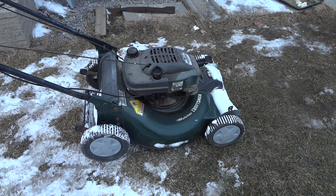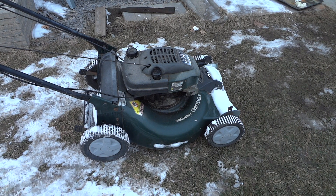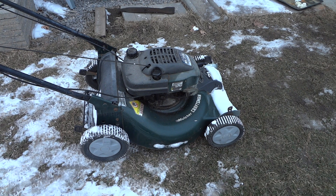Hey guys, we're gonna see if this Craftsman Tecumseh lawnmower can run without a blade. It's the 6.75 horsepower high output. I'm gonna show you — if I can get it running, I'll show you after that there is no blade. The blade is behind the lawnmower back there.